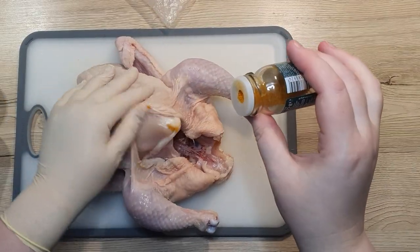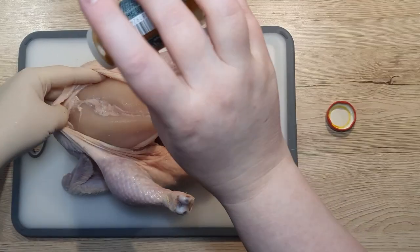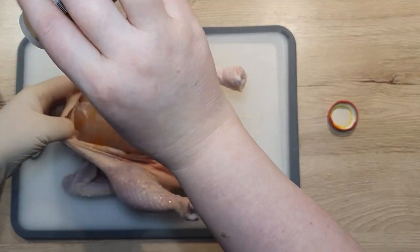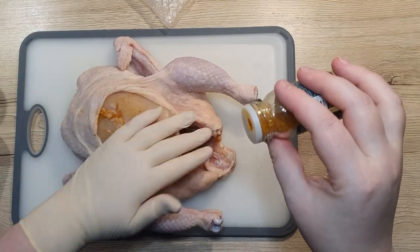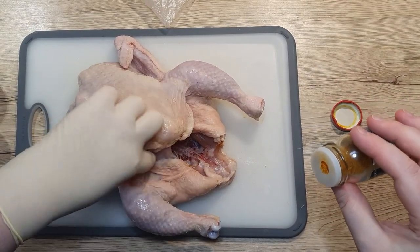The first spice I use is a Chinese spice mix. Usually I sprinkle some of it into the cavity first. Afterwards I make sure to spice up the chicken breast and then rub it all over the chicken skin.